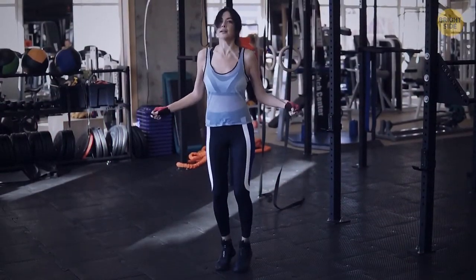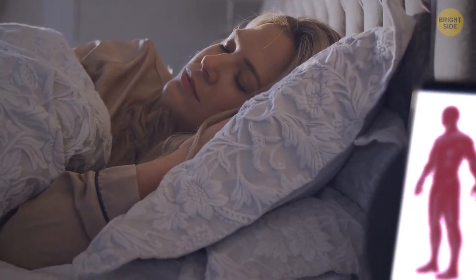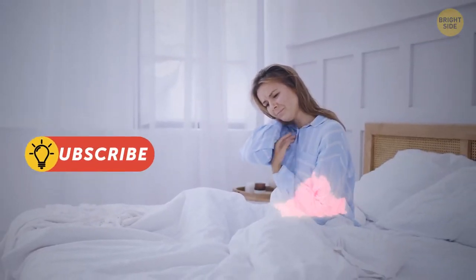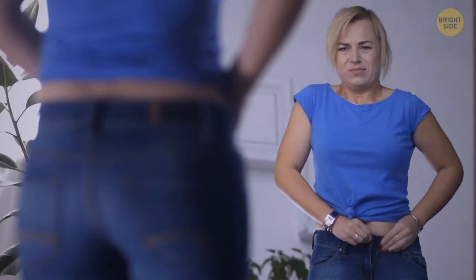Sometimes, to build muscle mass, you just need to sleep more. After food, sleep is the second most important thing that helps your body recover and repair. If you don't get enough sleep, the levels of your stress hormones can grow — it will lead to weight gain, not muscle growth.